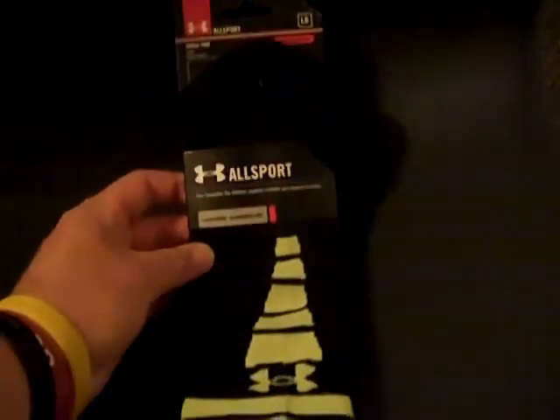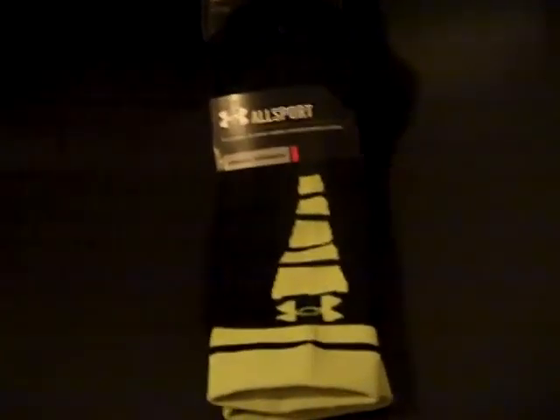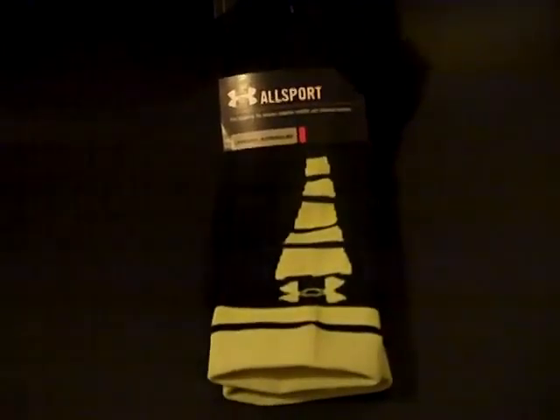I'll probably do a new review on the Zagger Crew Cut Socks. My other one that I did was really opinionated on these socks. I'm going to try to do better on a review of these socks, which I'm going to do at a later time.